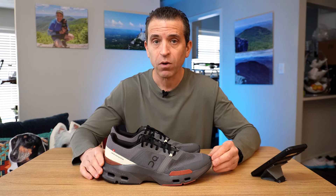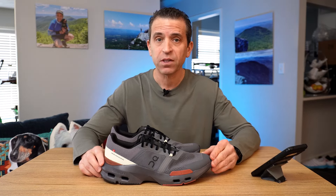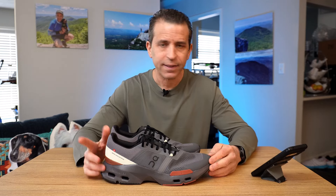On the company site they're already sold out in most sizes. However, I'll put my referral link in the description as well as in the comment section where most sizes are available. It comes in three colors for women and two colors for men. Let's dive on in.